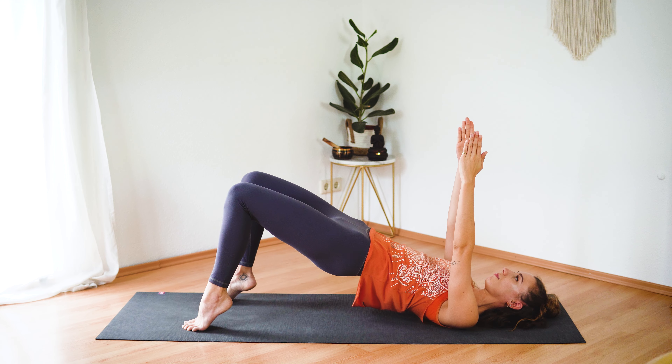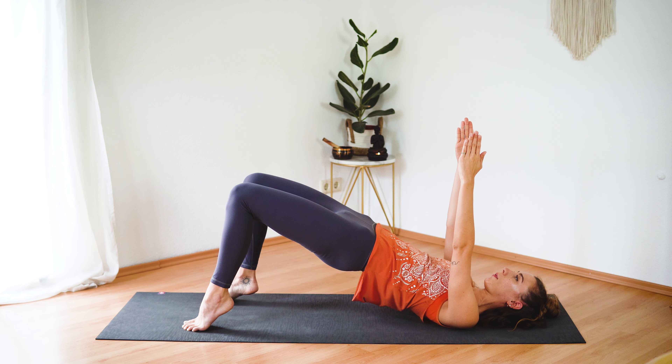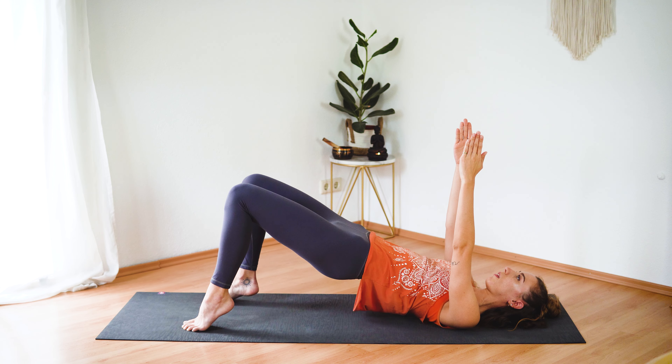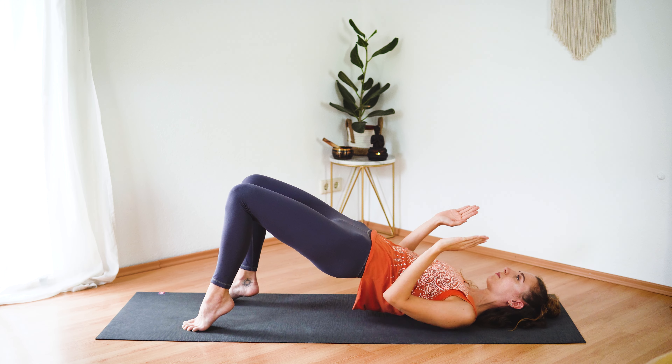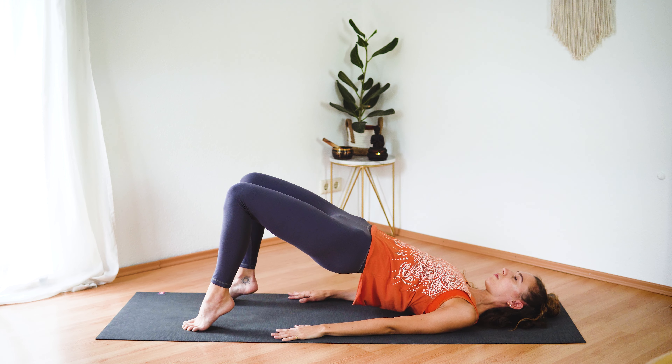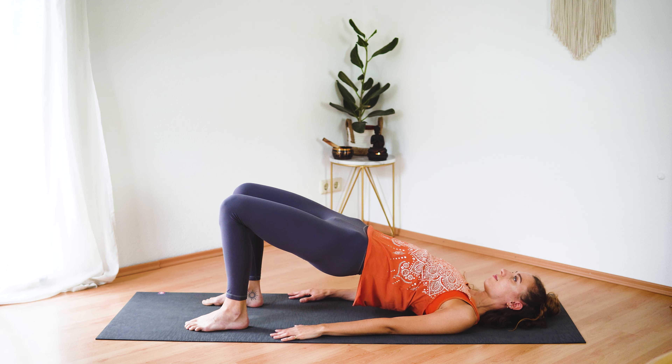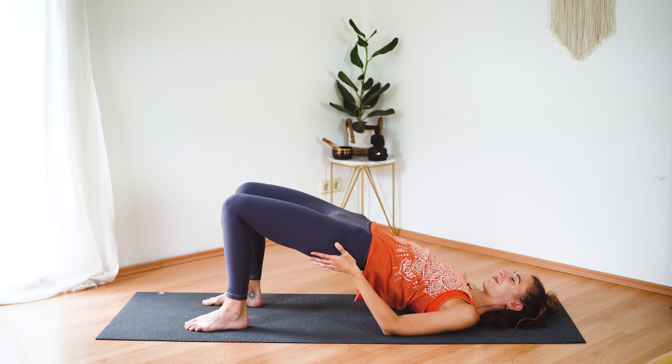Now reach your arms up, fingertips pointing to the ceiling. Come onto your tippy toes and let's add some pulses — pulsing the hips up. Squeeze your glutes at the top and keep the engagement when you lower the hips down a little bit. A few more — two, one. Now keep your hips lifted, release your arms down, come back down onto your heels, keep your hips lifted.